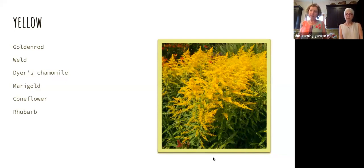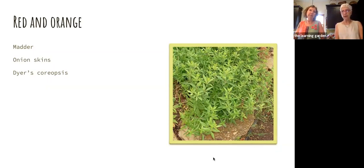Red and orange — madder is the king of red. You can find textiles from Tutankhamen that are 3,000 years old and have been dyed with madder. It's a very historically important, lightfast color. The color comes from the root, so unfortunately when you harvest it you have to pull up the entire plant. Usually you plant it in a three-year rotation because the root takes three years to get big enough. Onion skins — save those yellow and red onion skins, they give a nice orange color and it's very lightfast. Dyer's Coreopsis will also give you an orange.